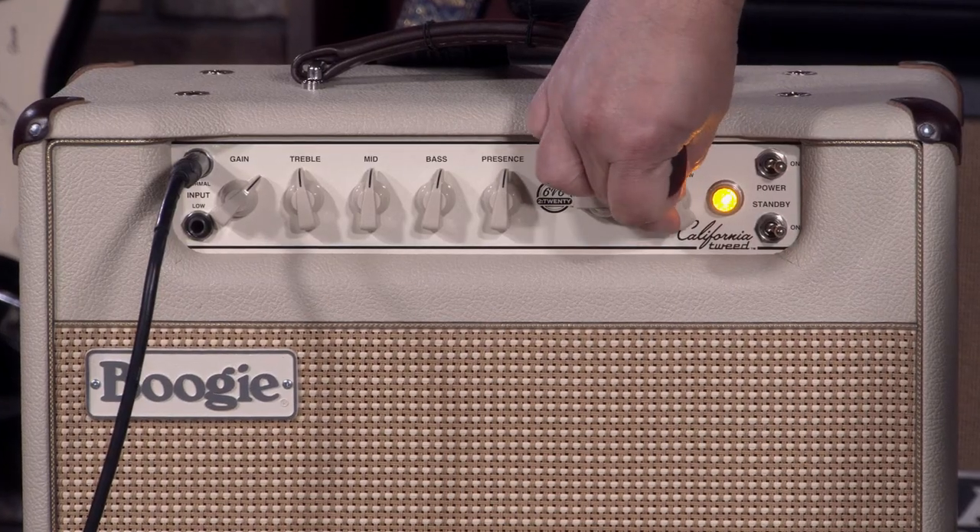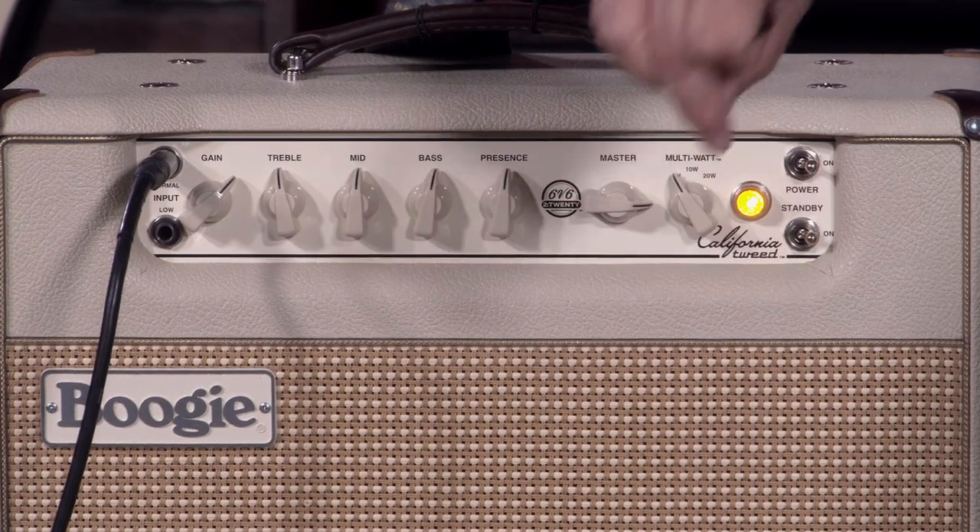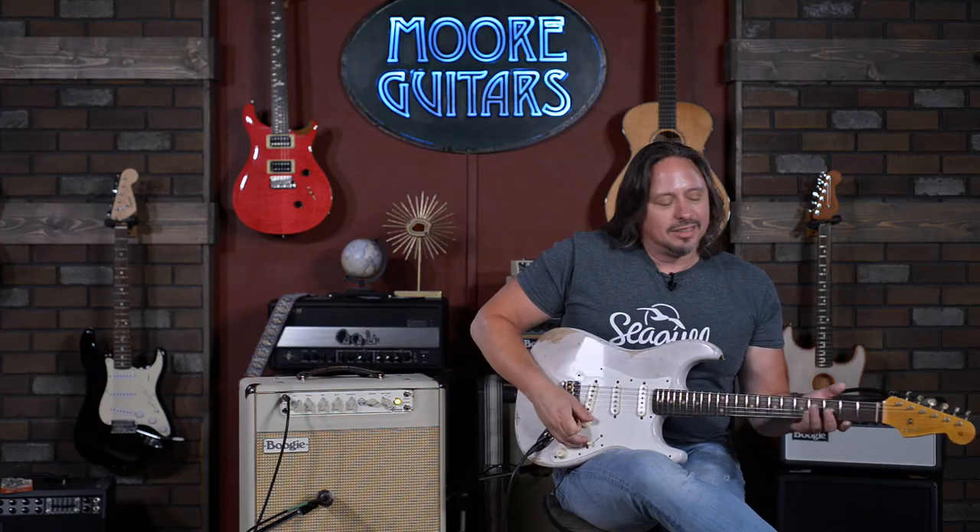So, 6V6 power block. Right now you have three modes of operation. Here at one watt, we're in class A functionality — it's a class A amplifier. It's open-ended. So check it out.